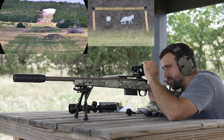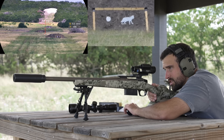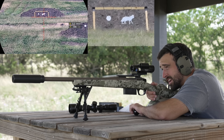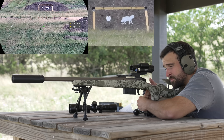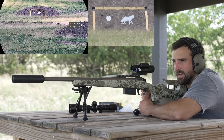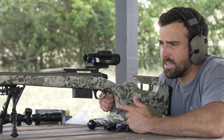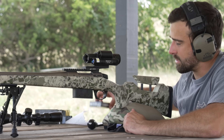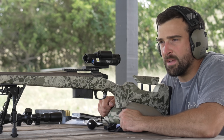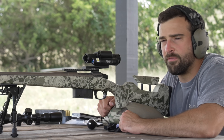I range the coyote target and get 496 yards — the ballistic calculator gives me 3.2 MRAD. I fire — not a hit, but I'm happy because I was nervous about seeing splash. The dirt out there is pretty damp, but I saw splash right under the coyote. That tells me I need to adjust my velocity input — the Sig ammo box says 2750 fps, but being low suggests I'm shooting a little slower than that, so I can go into the ballistic calculator and modify that.